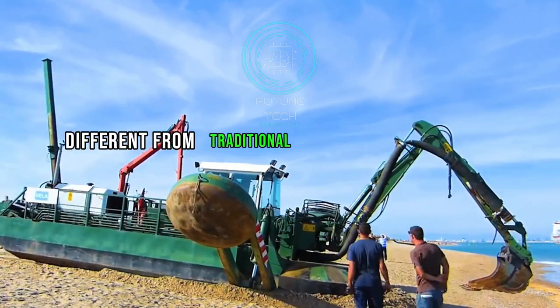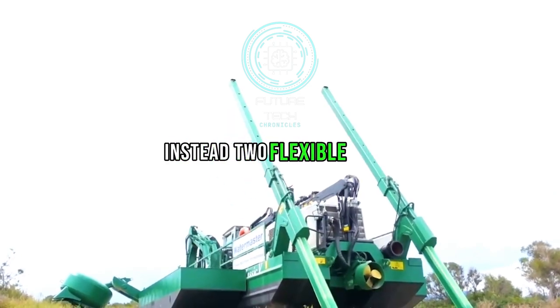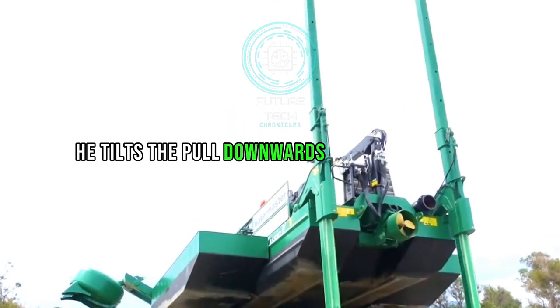Its main task is to inject bacteria. Unlike a traditional bacteria transfusion machine, it doesn't have tires. Instead, it uses two flexible poles, tilting them downwards like two crutches.